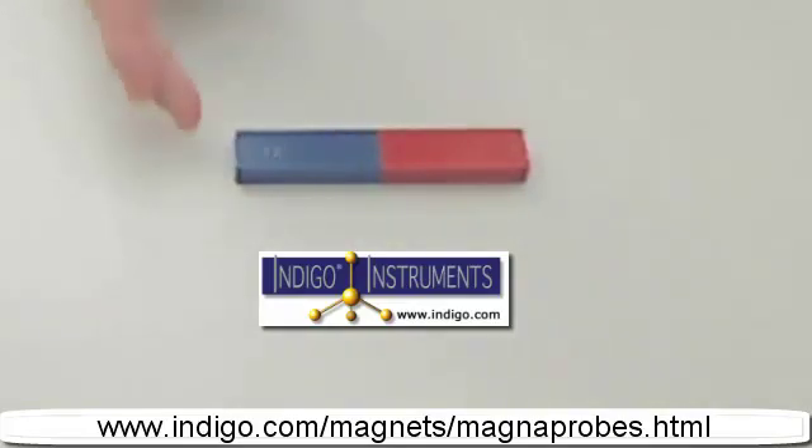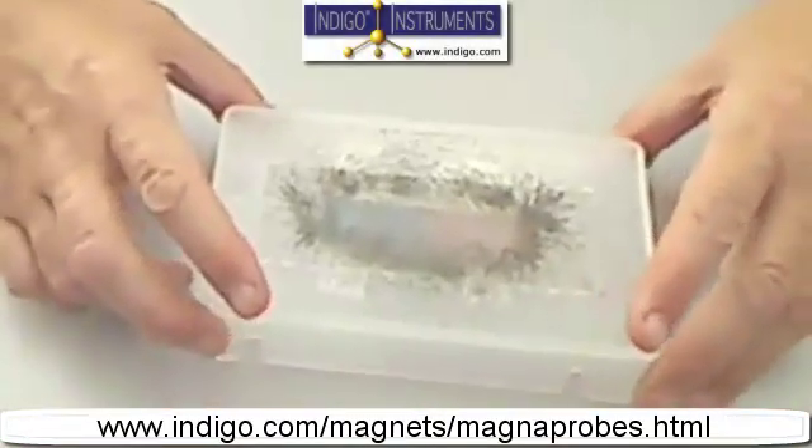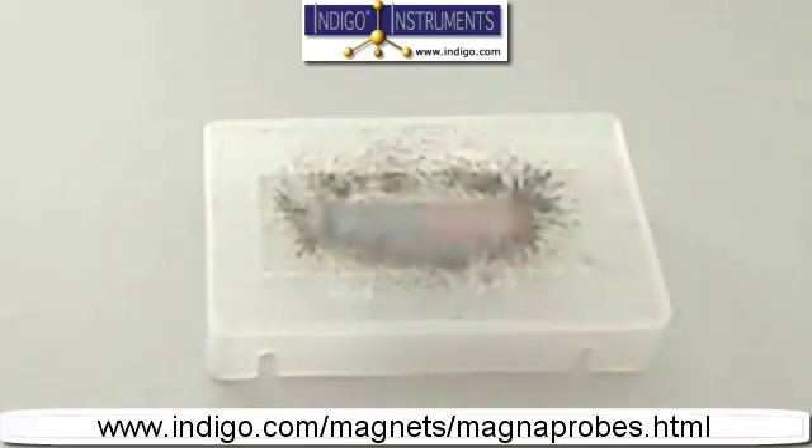To better help in this demonstration, we've mounted a slightly smaller version of a bar magnet on the underside of a viewing table. One of the easiest ways to show the shape of a magnetic field is to sprinkle iron filings along the sides and ends of the magnet, as is shown here.